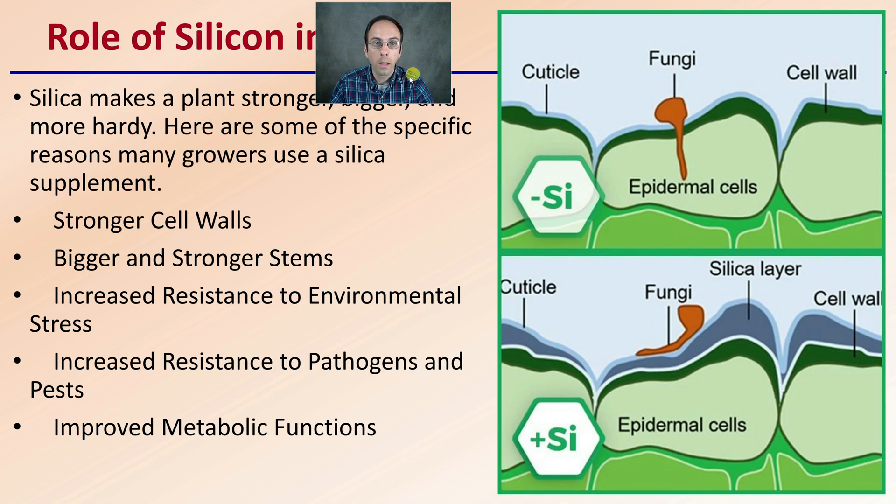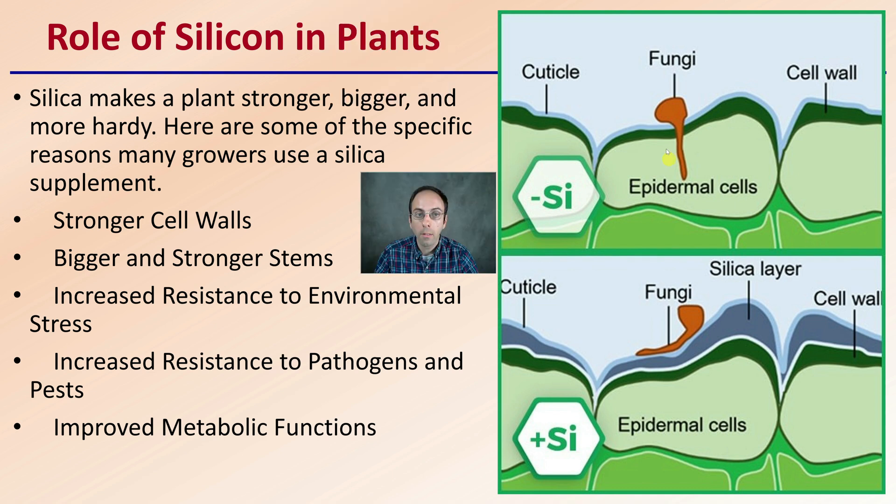What is the role of silica in plants? We can see a nice little example here — silica does make plants stronger, bigger, and more hardy, at least according to the marketing. Some of the specific reasons growers use silica supplements are for stronger cell walls, bigger and stronger stems, increased resistance to environmental stresses, as well as pathogens and pests. This also improves metabolic functions.